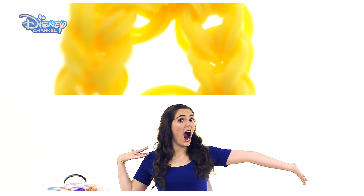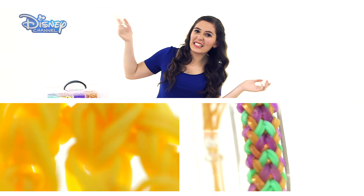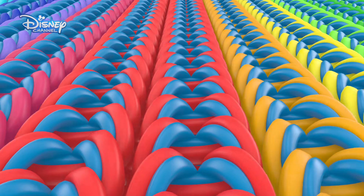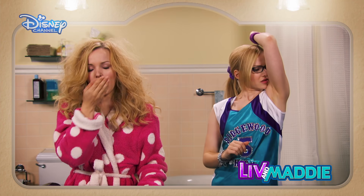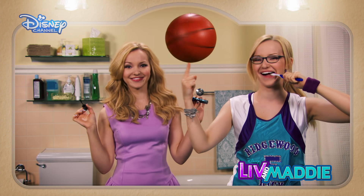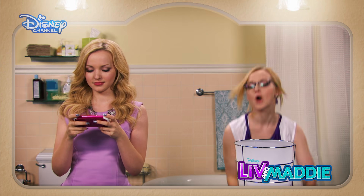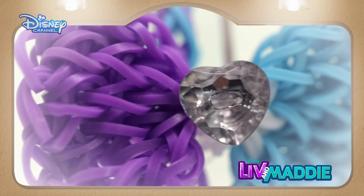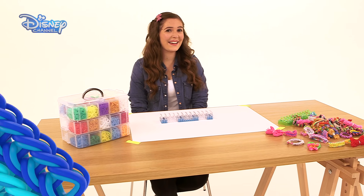Hi, I'm Jalsyn Starlet and welcome back to another Disney Channel Loom Band tutorial. Liv and Maddie may be twins but they are total opposites. Liv is uber glam and girly and Maddie is a sporty tomboy. So we're going to show you how to make this totes amazed Liv inspired bow bracelet. Let us know below if you'd like us to create a Maddie one too. So let's go!